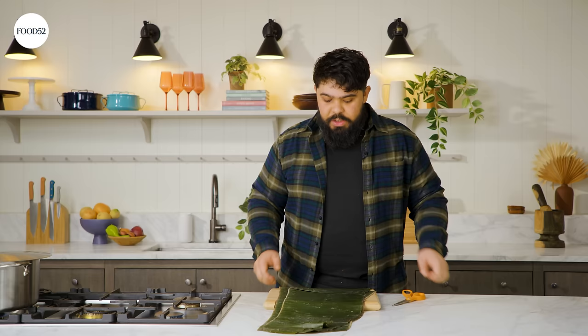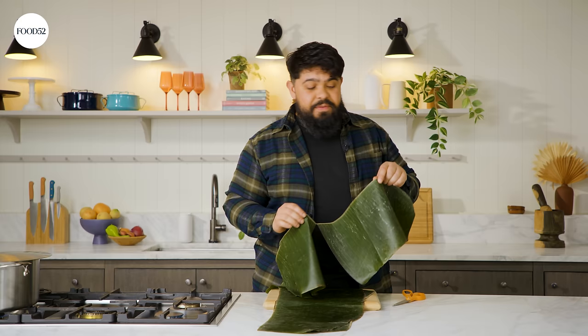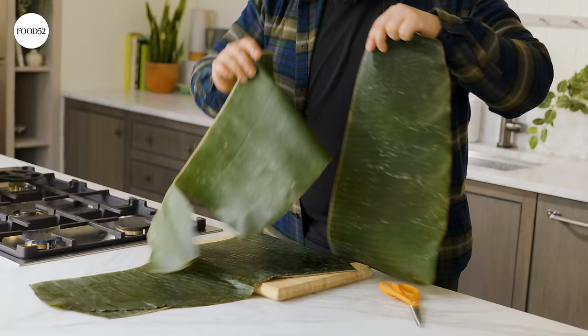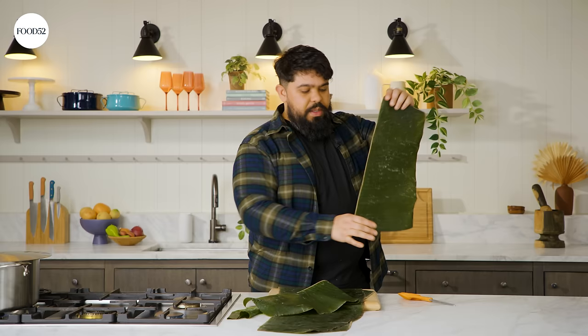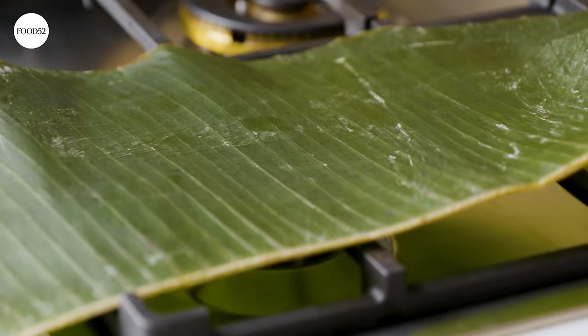One of my favorite ingredients in the world is banana leaves. The irony being you don't actually eat these, but they are used to flavor things and to cook things inside of. You can find this in most Southeast Asian supermarkets, Latin American supermarkets, and they come frozen in a pack, folded up. So you'll thaw it in the fridge overnight and they're pliable. Before you can use them, you need to make them even more pliable and sanitize them. So that's why I have my flame going, and I'm just gonna pass my banana leaf over the flame — you can see how it's starting to become shiny.